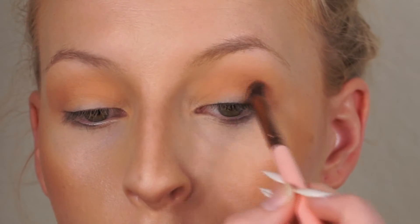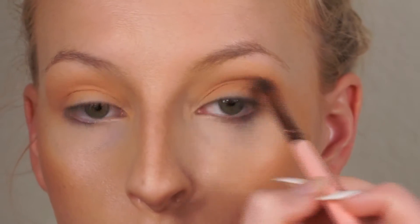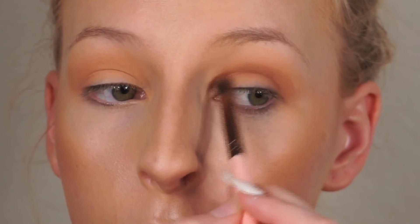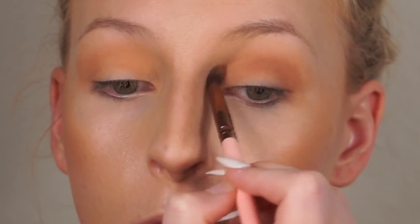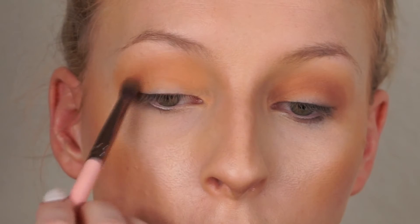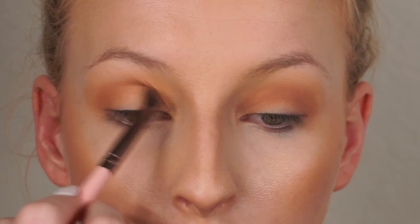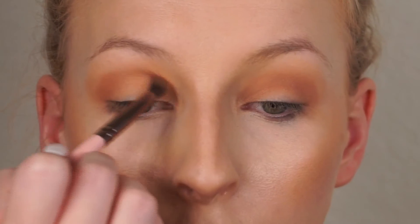Next I'm taking the shadow Frappe from Makeup Geek on a small tapered Luxie brush. All these shadows are so blendable even if you have some of the most difficult eyes to work with. I'm taking this from the outer corner of the crease to the center — I want to round out my eyes before we wing them so it looks balanced. Then I'm doing the same on the other eye before winging it out.